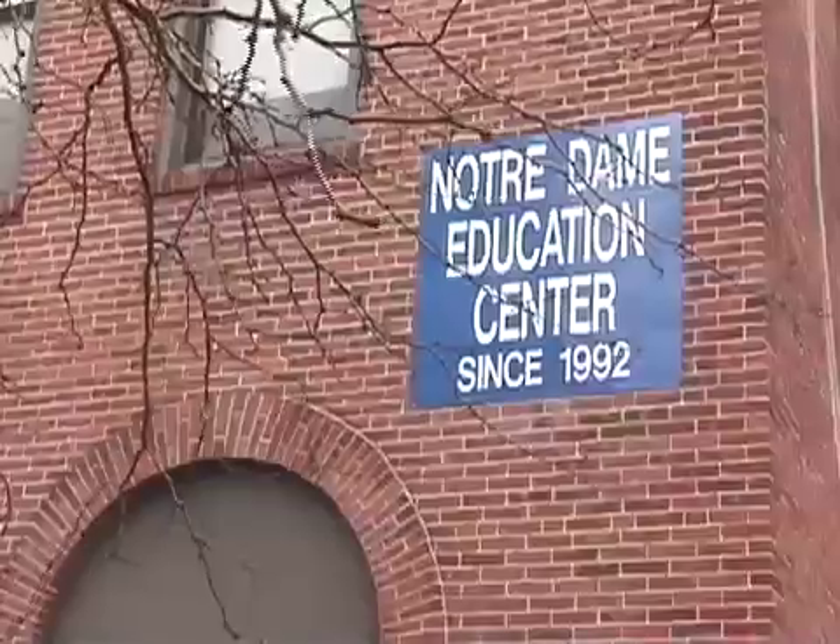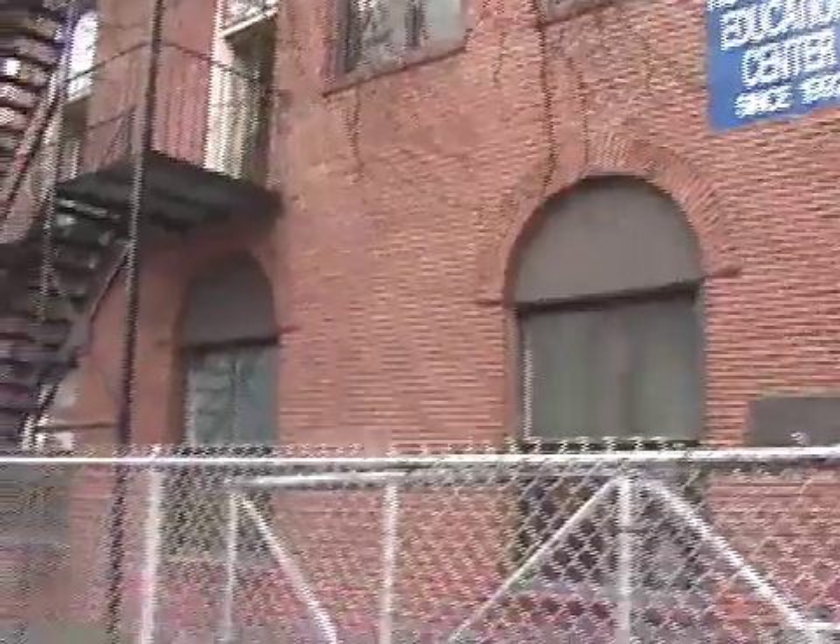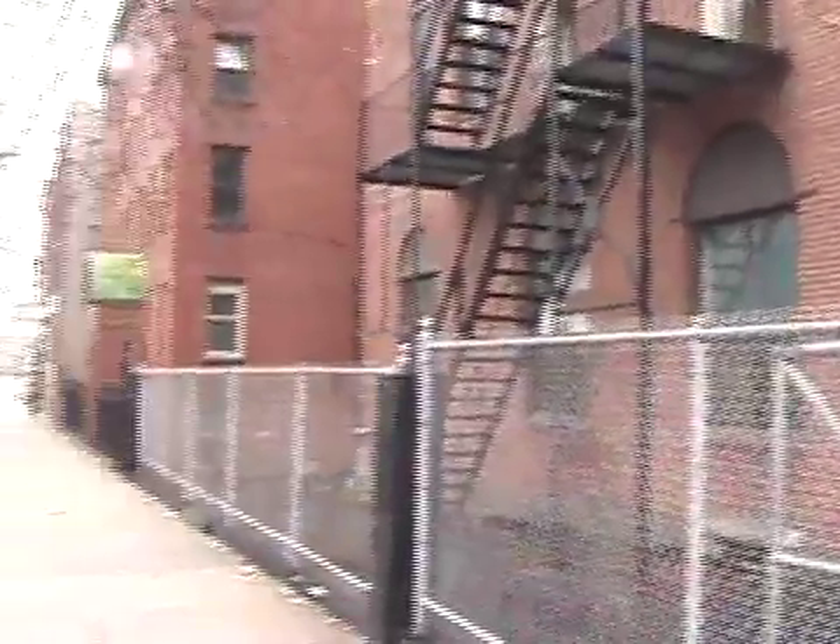Hi, my name is Abby McGee, and I teach math at Notre Dame Education Center in South Boston. I'm teaching a pre-diploma class, which is a pre-GED math class. My students come from all over the world. I'm using the Empower lesson plans, which tie in with the Massachusetts curriculum frameworks. And today I'm teaching a lesson on ratio and proportions.